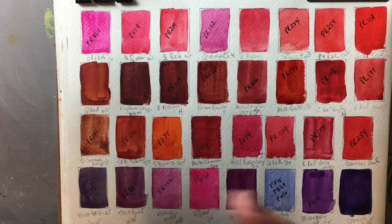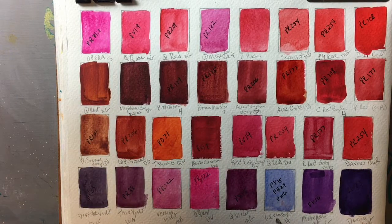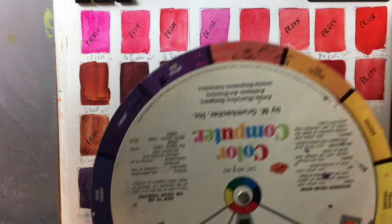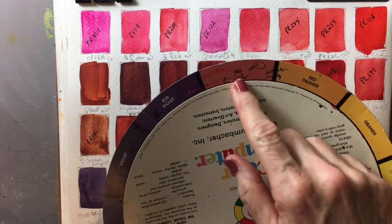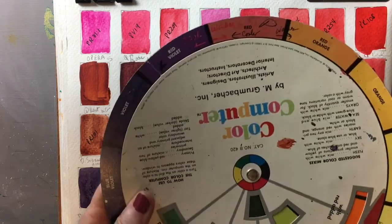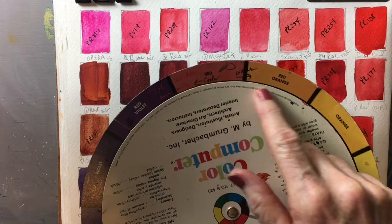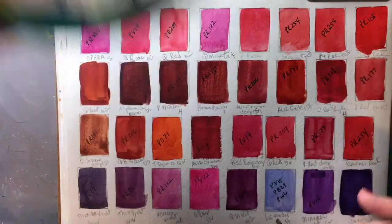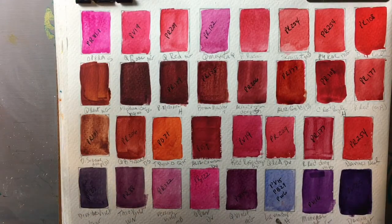If a red leans to the rust, brown, yellow, or orange side, it's leaning to the warm side. A color can be either warm or cool based on which direction it goes on the color wheel. If it leans toward violet it's a cooler color; if it leans toward orange or yellow it's a warmer version. This is what people mean by a split primary palette with a warm red and a cool red.